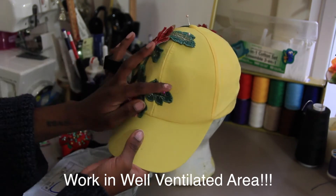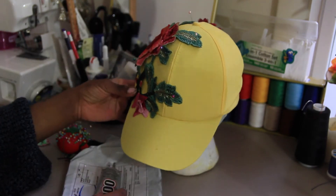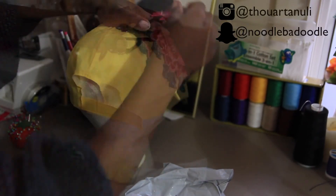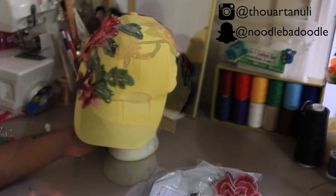I highly recommend cracking open a window because the E6000 fumes are really strong. Work outside or near a well-ventilated area for safety. Just simply glue section by section, and once you finish each section, take the straight pins and tack it down so that the glue and the applique don't move around.